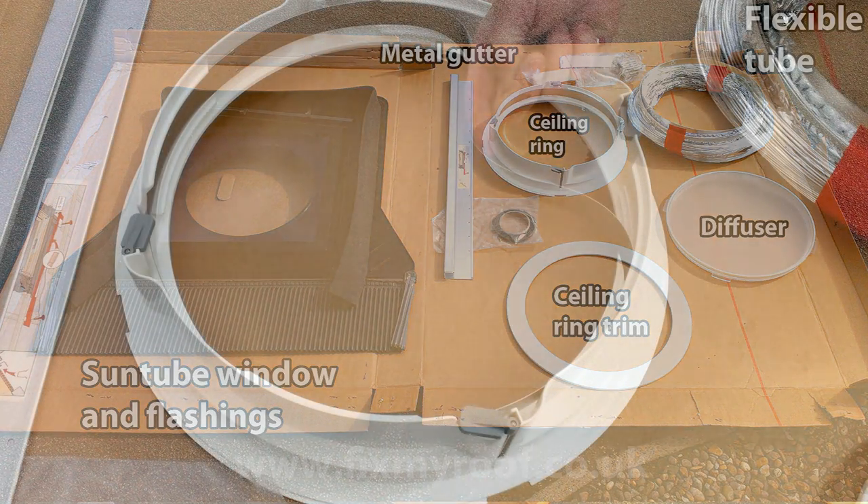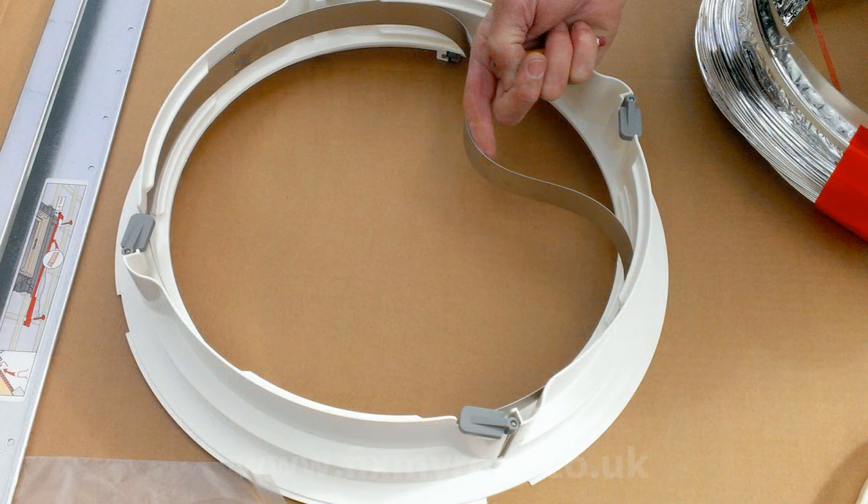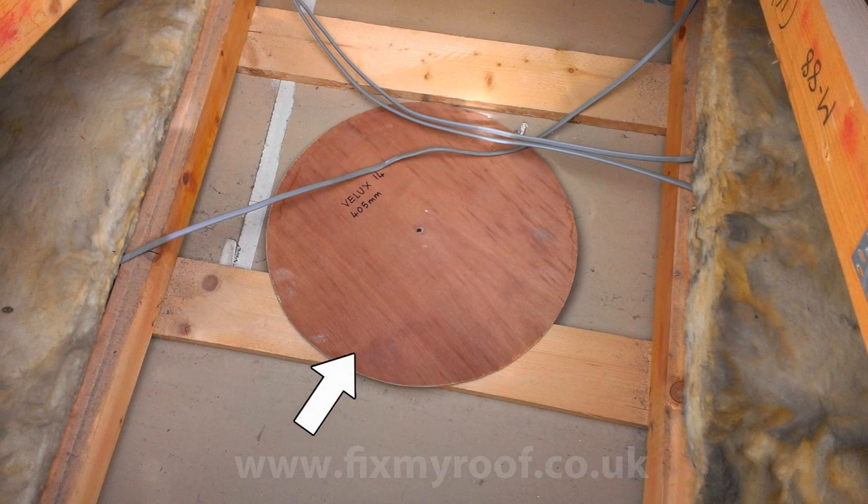I've named the big components to make life a bit easier. If you want, you can now remove the spring clip from the ceiling ring and put it in a safe place ready for use later on. I've installed quite a few sun tunnels so I've made a small plywood template the exact size of the hole required in the ceiling — in this case it's 405 millimeters for the internal ceiling ring.